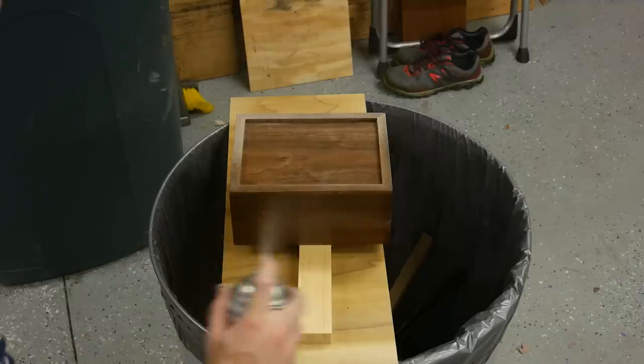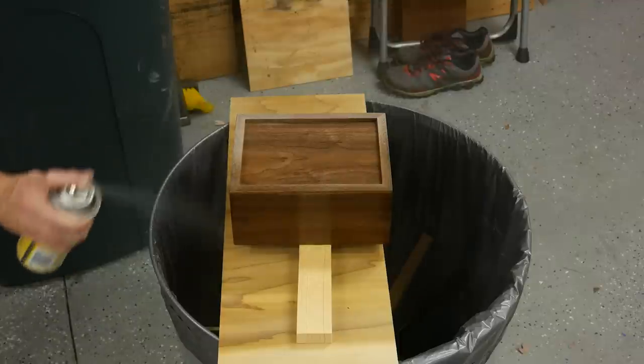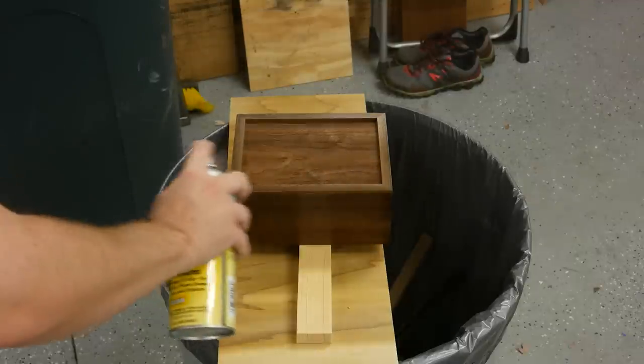To finish the outside of the box I'm spraying four to five coats of shellac using the same method that I did on the inside of the box.